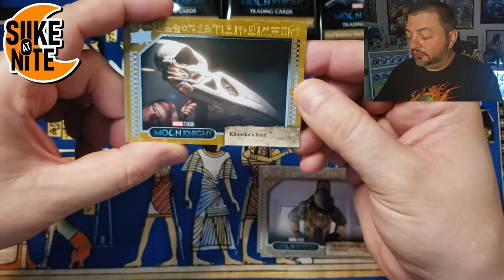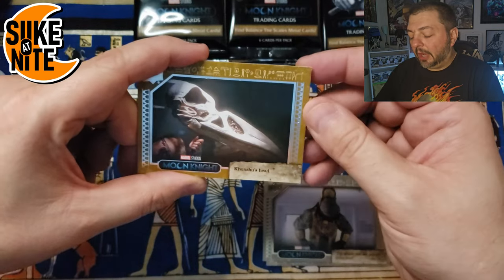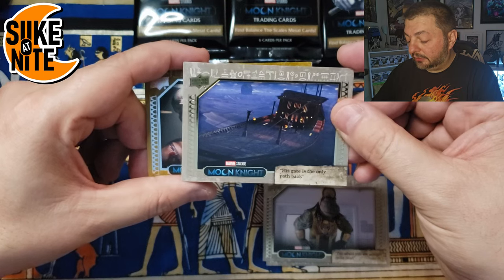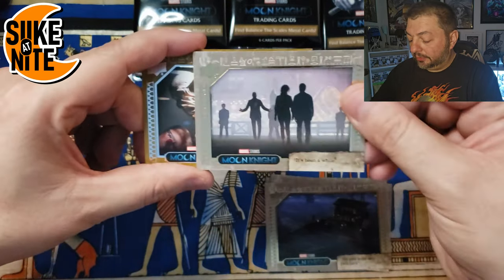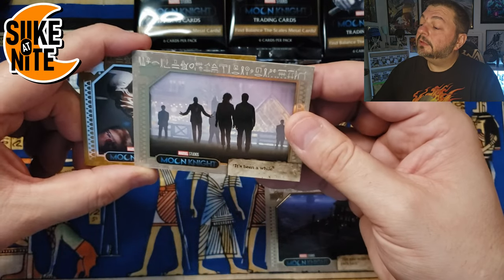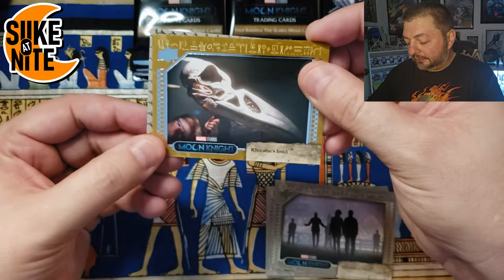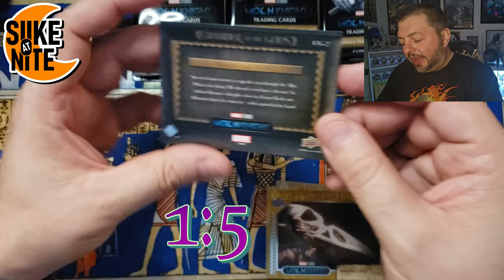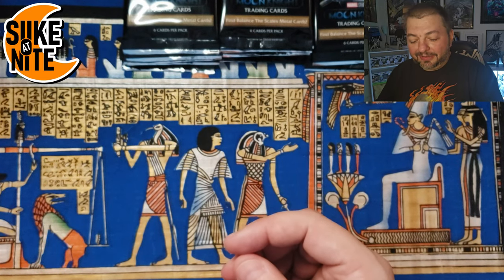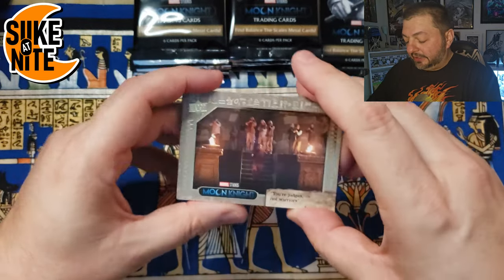We got a Taweret ensemble card — the first nine cards in the set are ensemble cards. She's fantastic, I like her character. Oh, that's cool — we got Khonshu's head in the sand parallel. We're trying to make two full sets of the base set, one for me and one for Blue in the same binder. And we got the boat through the Duat, the Egyptian underworld. That character sadly passed away — he was going to play Midnight Man in the comics. Rest in peace. And our hit is Chamber of the Gods — we have this one already, but still really cool.